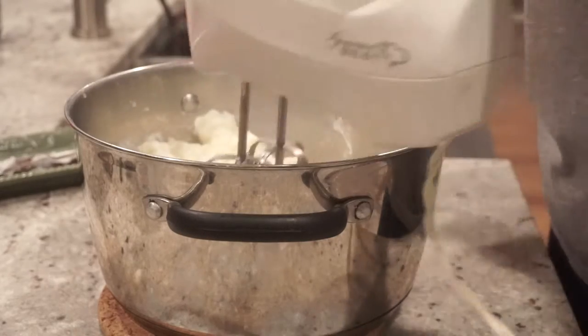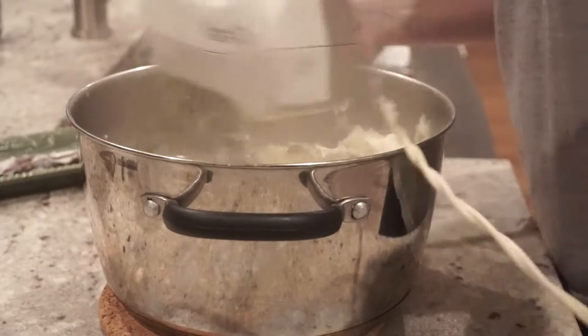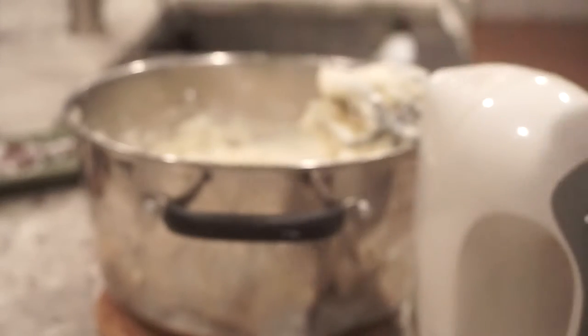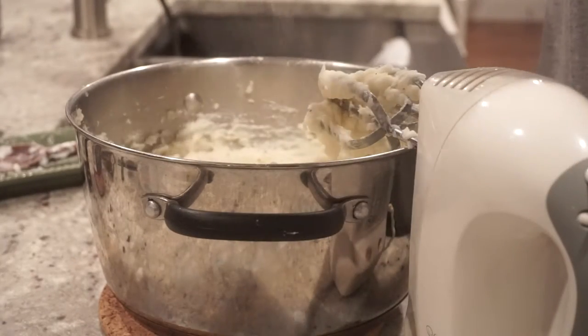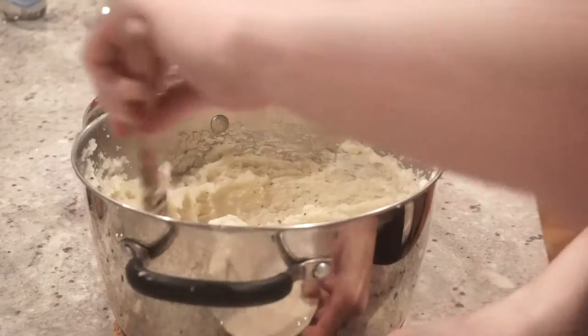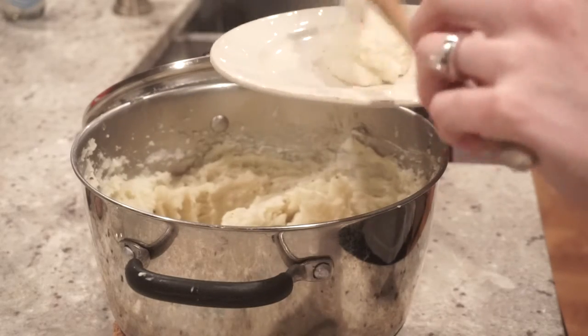I mix that around with my spoon, then I grab my hand mixer. This ensures it gets extra creamy and all the potatoes are evenly mashed. I'm going to add my salt, my pepper, and some garlic salt as well — I usually just season to taste. I love garlic salt, just make sure you don't overdo it.